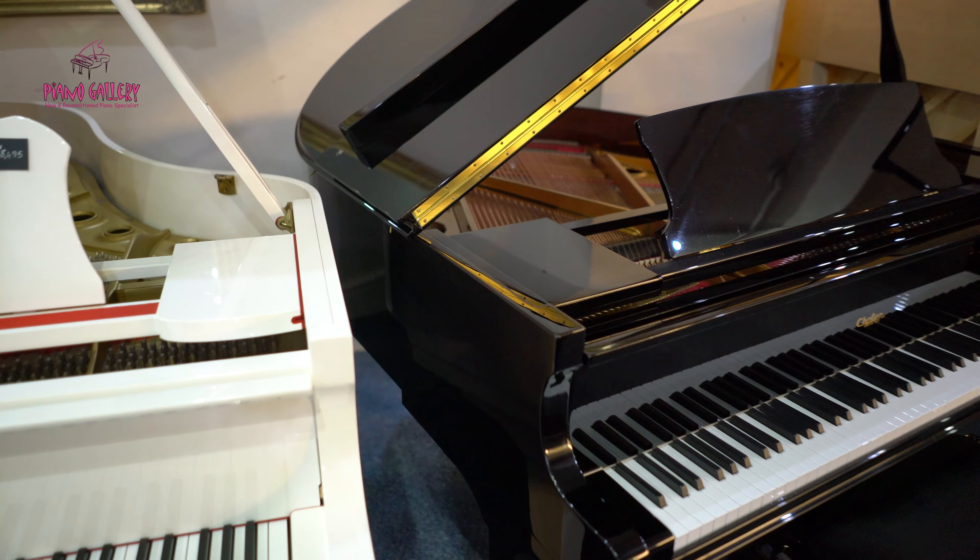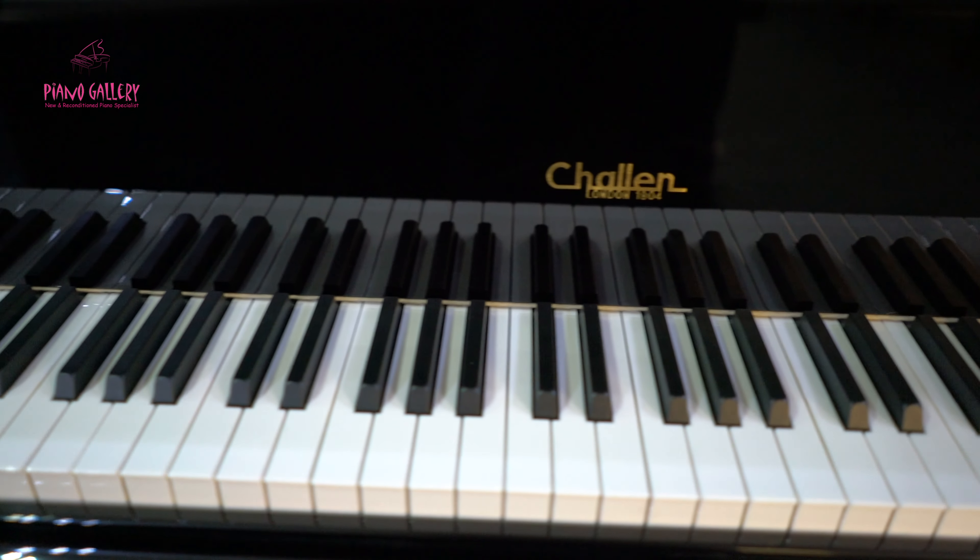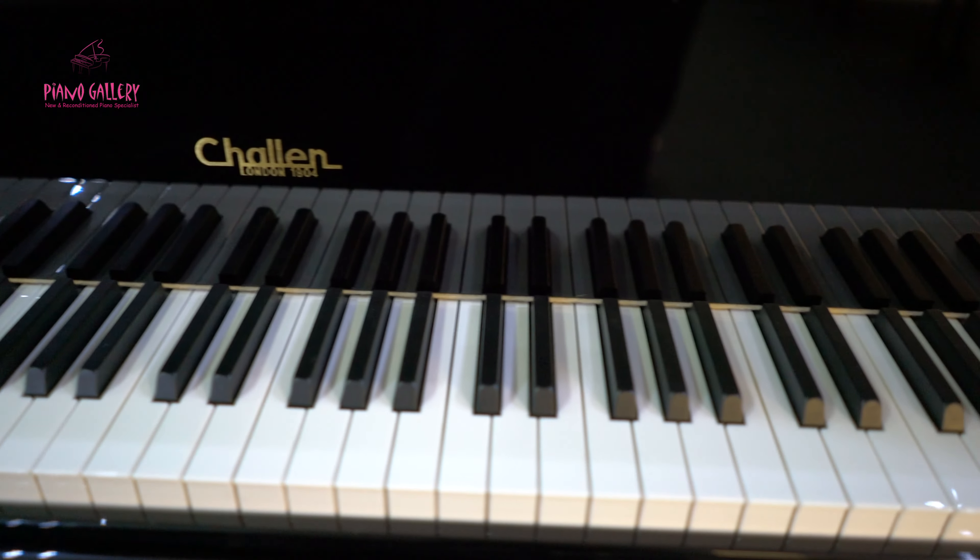The strings are much shorter than its sister boudoir grands, which are much bigger, ranging from five foot eight and beyond.